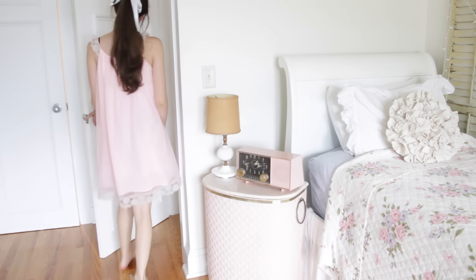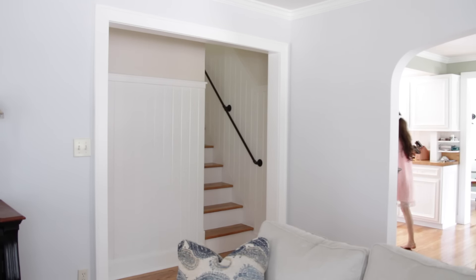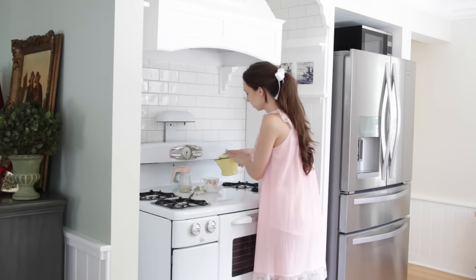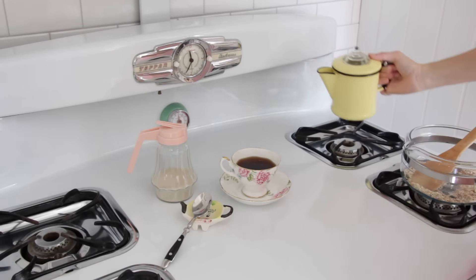Now that my bed is made I like to head downstairs for some breakfast. Normally for breakfast I like to make oatmeal because it's easy and super filling, and I also will have some tea or coffee — so today I decided to have some coffee with sugar.